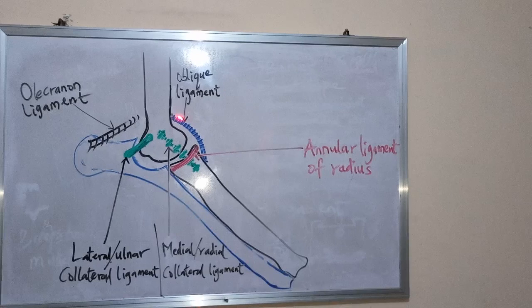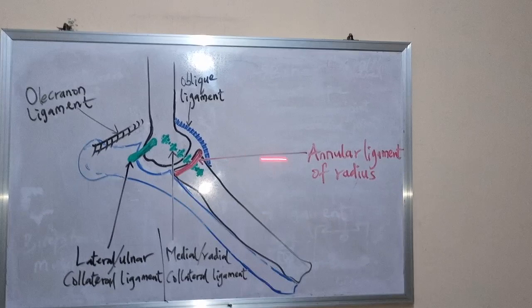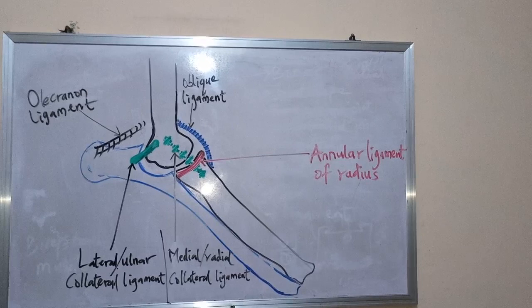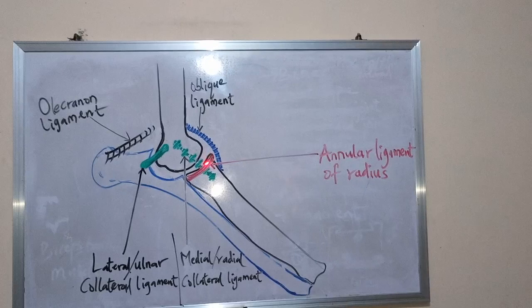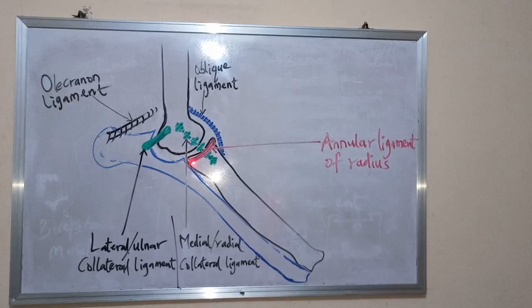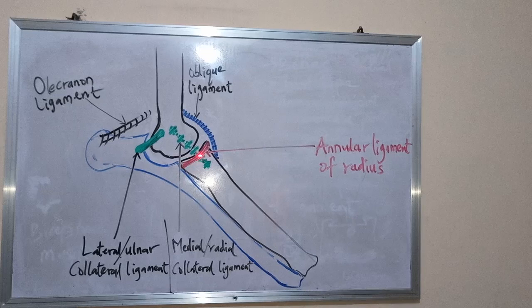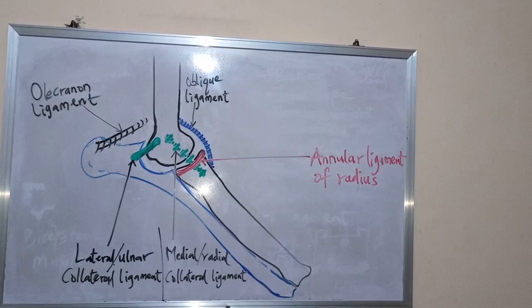The next one is the annular ligament of the radius. It is a thin band which runs transversely around the radius. It attaches to the lateral and medial extremities of the radial incisure of the ulna.